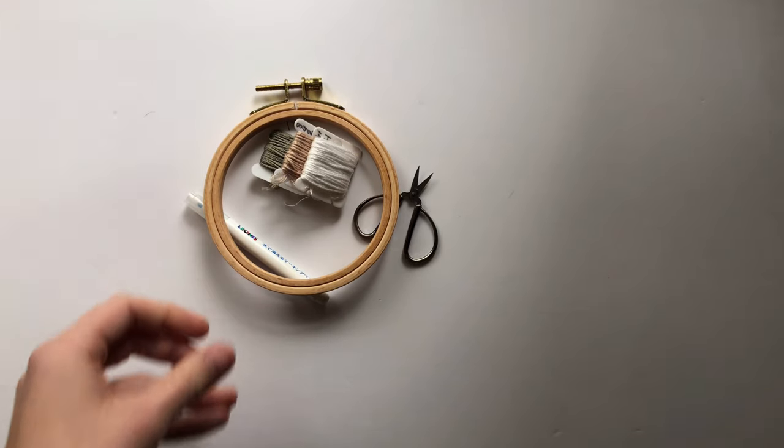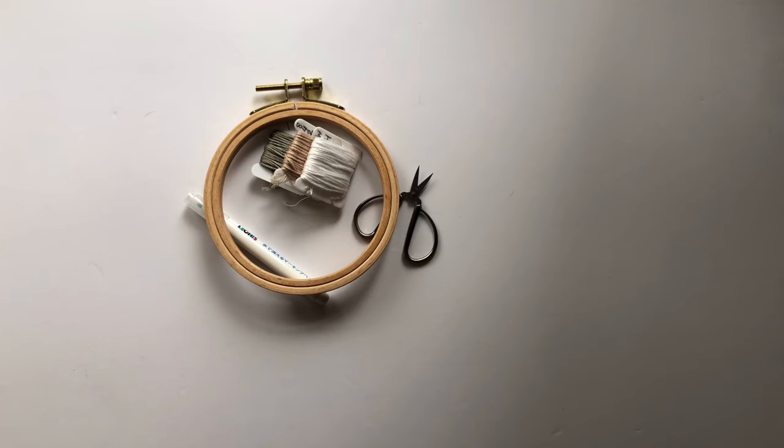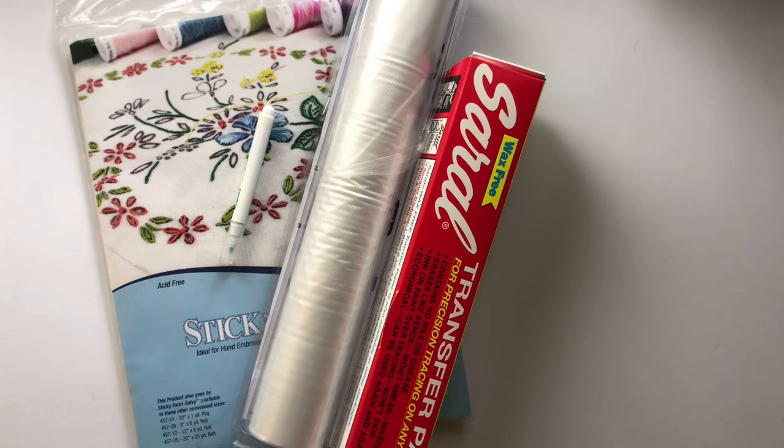I highly recommend using an embroidery hoop. It's really hard to embroider clothing without one because it won't keep the fabric taut, and you'll end up warping the fabric or the design. Definitely have an embroidery hoop of your size choice on hand.